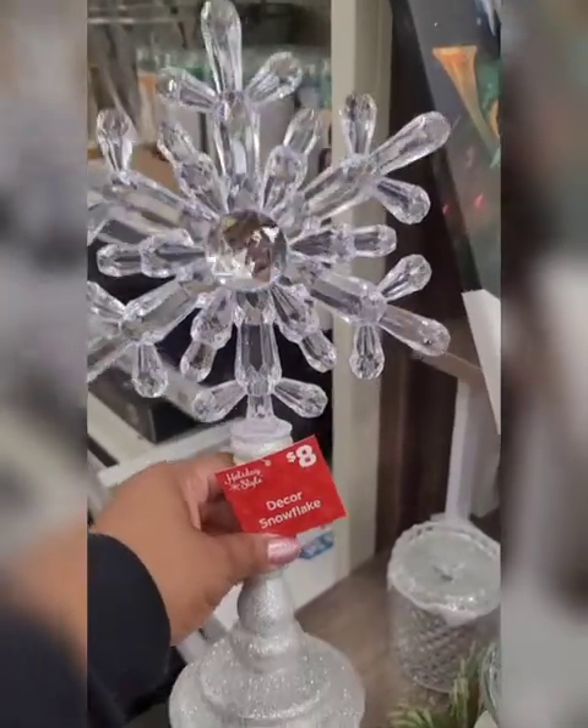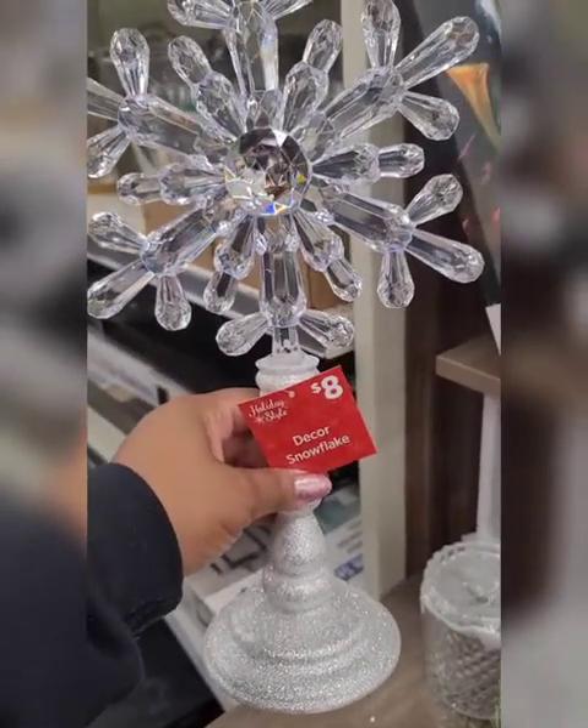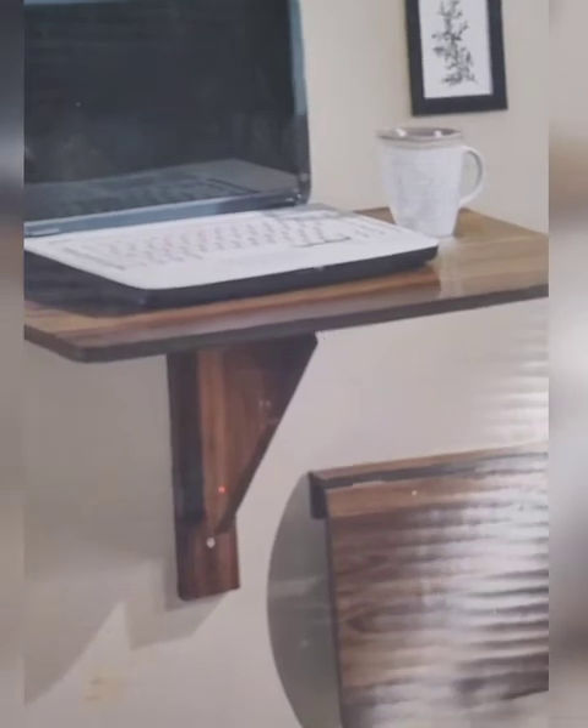This decor snowflake is really, really nice. I really wish the base was gold — I'm sure you can do something to change that — but this is really glam, I love it. My furniture selection at Dollar General is also kind of cute.